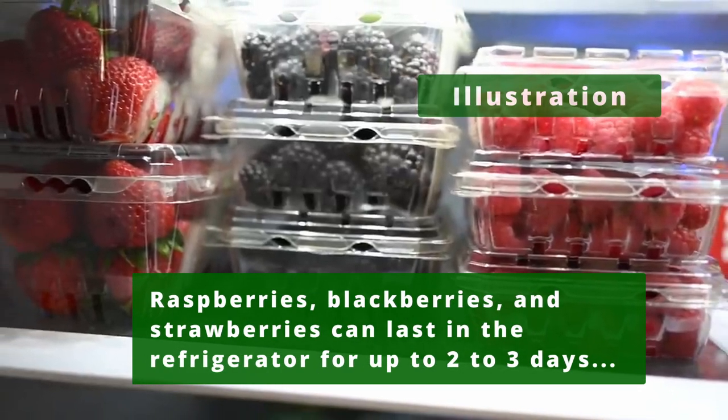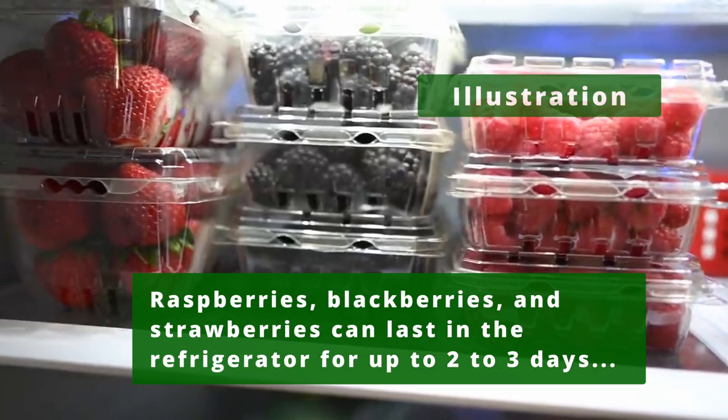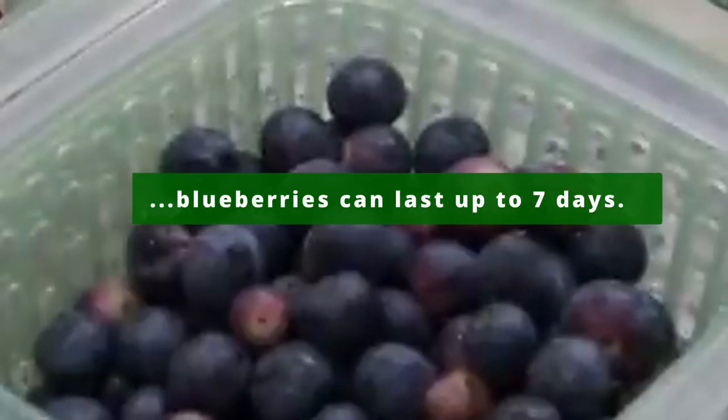Raspberries, blackberries, and strawberries can last in the refrigerator for up to two to three days, while blueberries can last up to seven days.